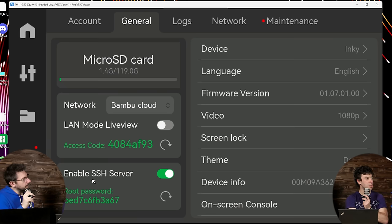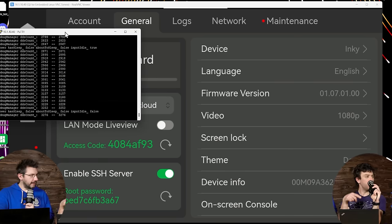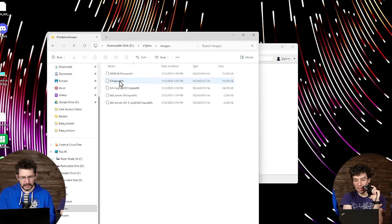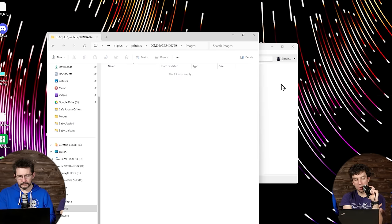The first external feature request came from Michael over at Teaching Tech — he asked for a replacement home screen. Process: on the SD card go into the X1Plus folder, then images, then printers, then inside your serial number folder, create a folder called images, and drop your home.png in there.